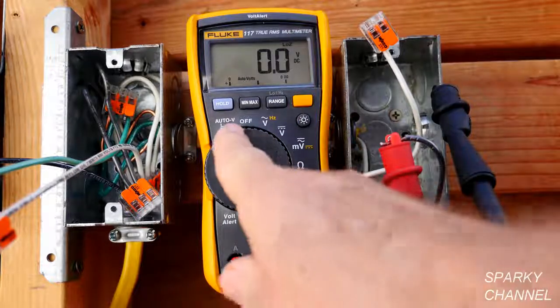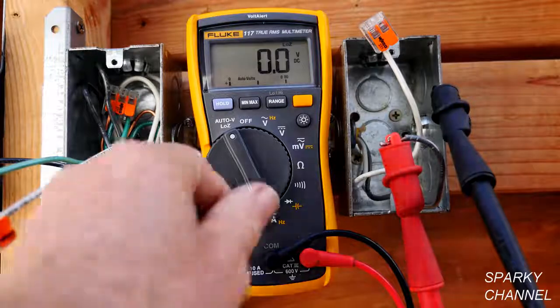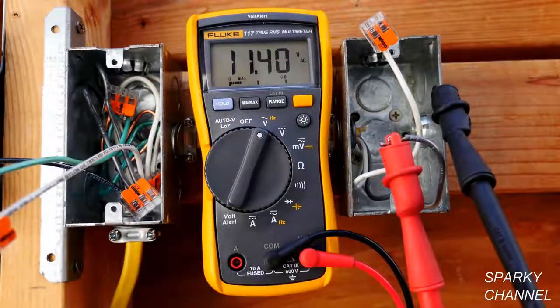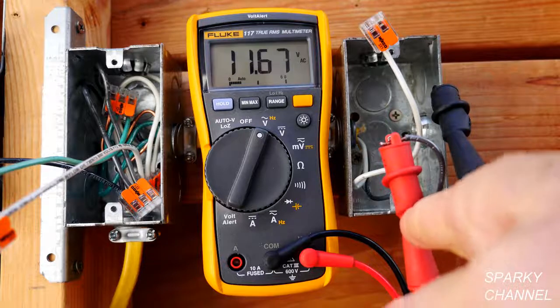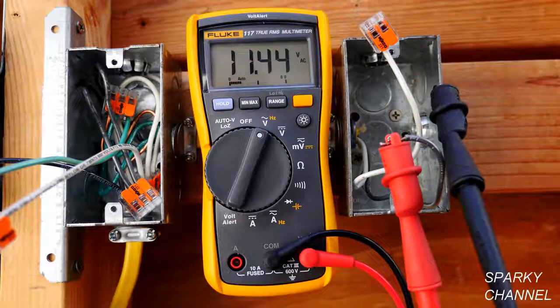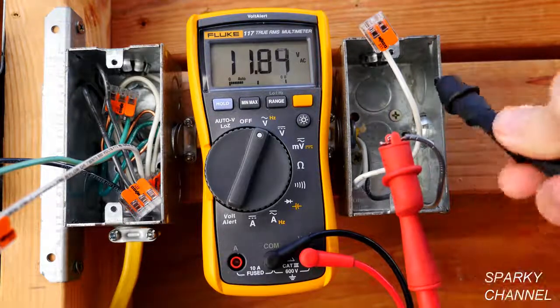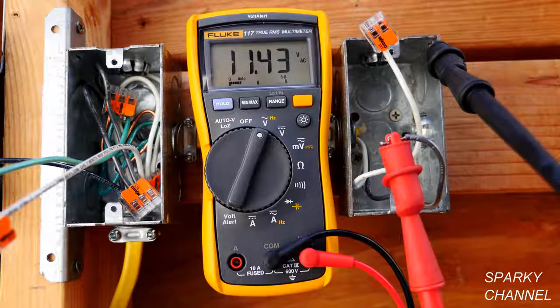So this is your Low Z setting, and watch what happens to the voltage when I switch it. This is a live circuit by the way — now it's 11.42 volts. I have the red lead hooked up to a live hot black wire, and I have the black lead hooked up to just a metal box. The metal box isn't grounded or anything.